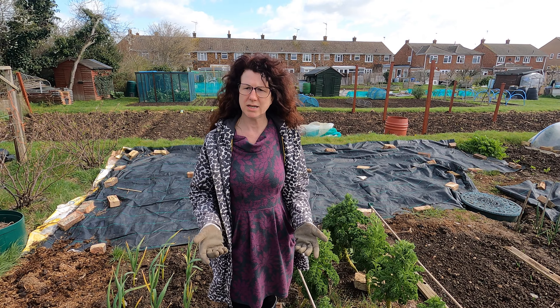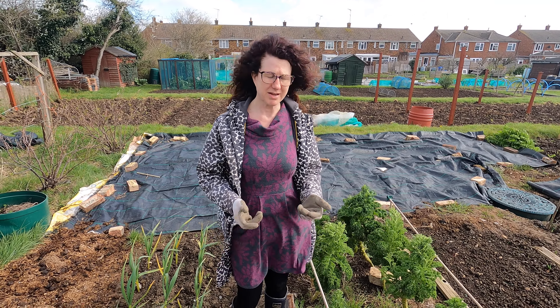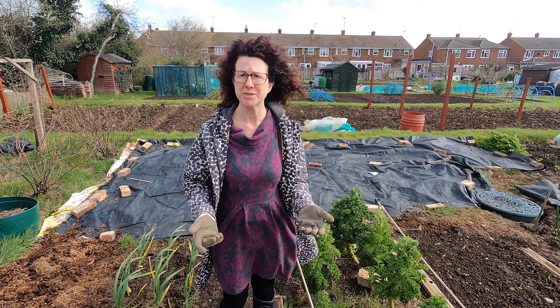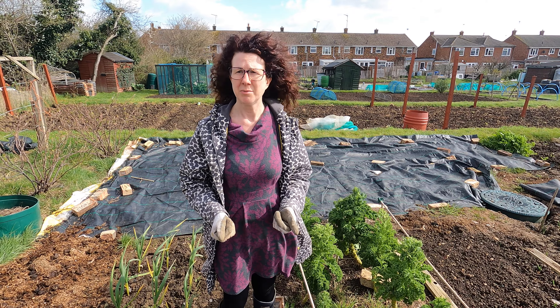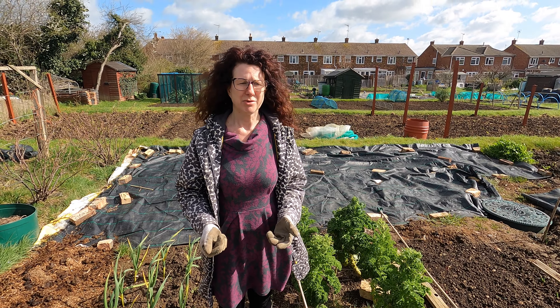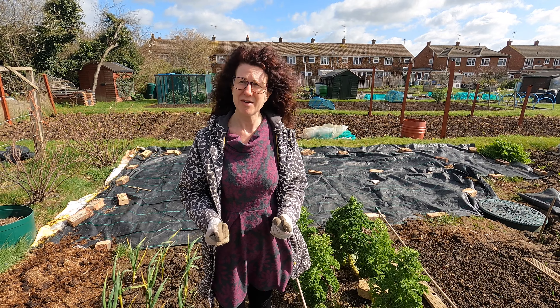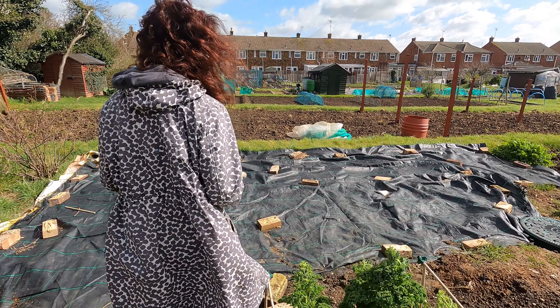Kale is one of those really useful things to have on your allotment — you get kale for lots and lots of months of the year because you pull it and more grows. One of our favourite things is crispy kale, but you can do all sorts of things with it: steam it, boil it, sauté it down, put it in stews and curries. It's incredibly versatile and very, very nutritious.